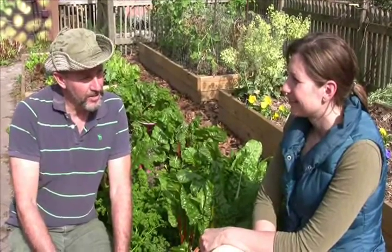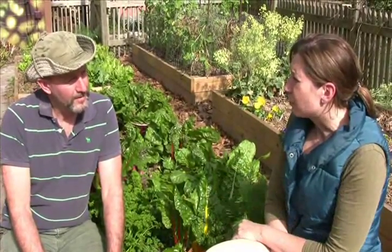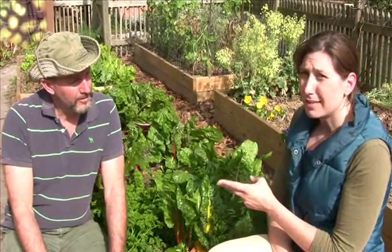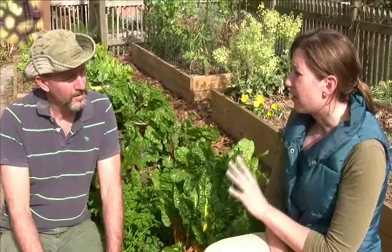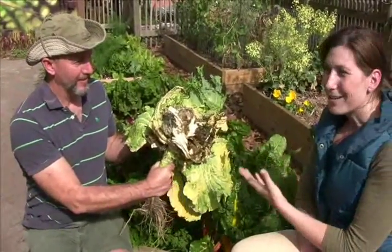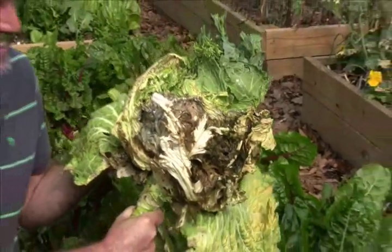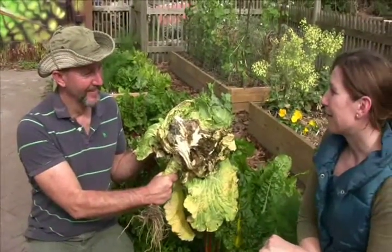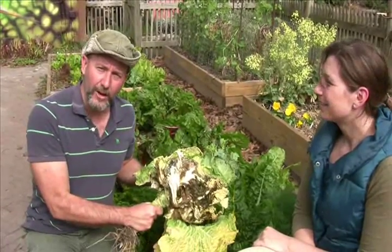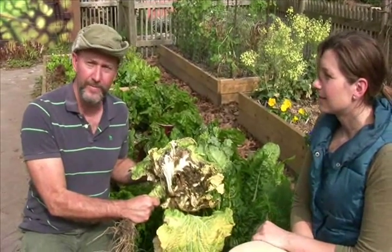Before we leave, let's recap those three things to do in the garden regularly. Number one: make sure you're scouting regularly, looking for pests and diseases so you know the needs of your garden. Number two: good soil — it starts with the soil; there's no way to have a healthy garden without it. And number three: clean your garden up regularly — rotting or decomposing plant material like this can spread disease throughout your garden. Thanks for joining us today. Check out our website at charlestonparksconservancy.org to learn more about what we're doing in the garden this time of year, and happy gardening!